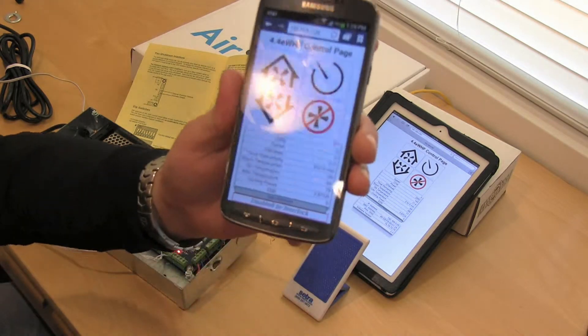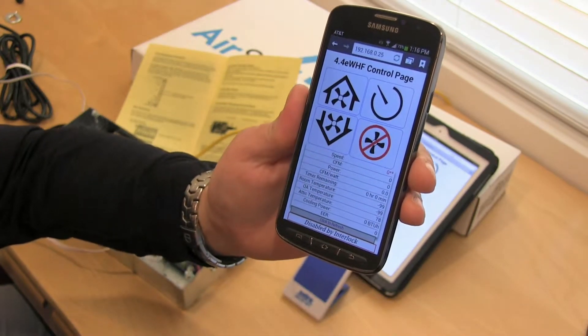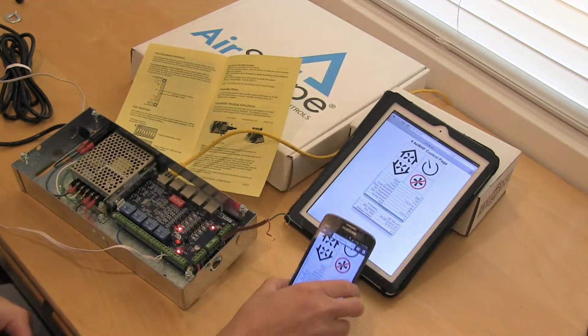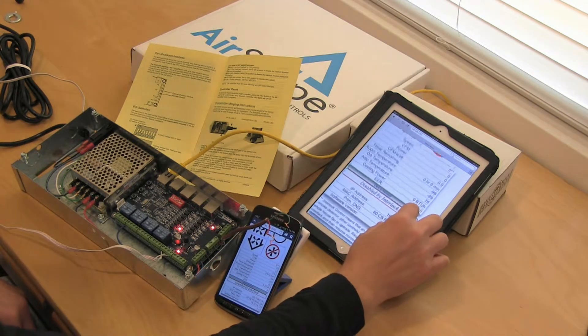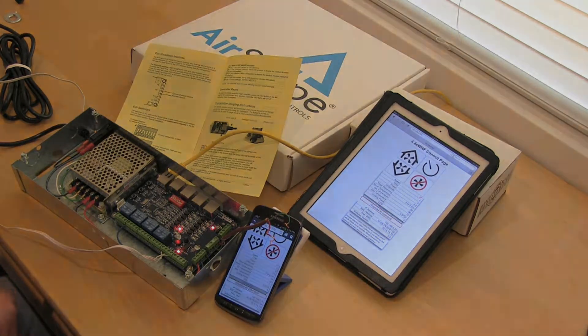And if you look at the interface — there you go. The fan just went to speed 0, shut down, and you get a message 'disabled by interlock' on the interface as well. The same applies if we refresh our iPad — you can see the same message right there: disabled by interlock. So this fan is shut down because of the interlock being active.